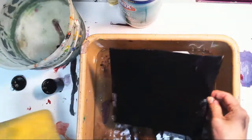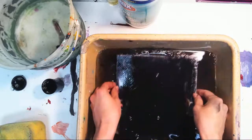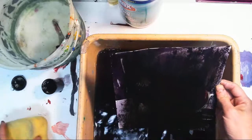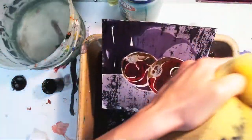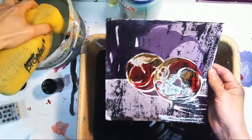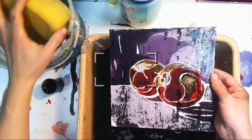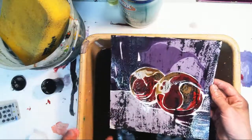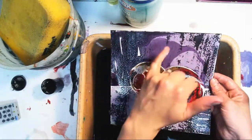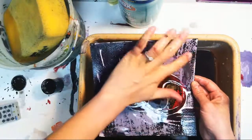What hopefully will happen is that the India ink will release itself from areas that already had paint on it and stay on the other parts. Oh my gosh — it worked! That is so cool! You can see it in the white areas. It's supposed to stay in the white. If you didn't like any remaining ink, you can brush it off gently with your finger.